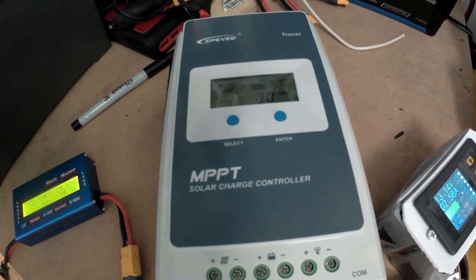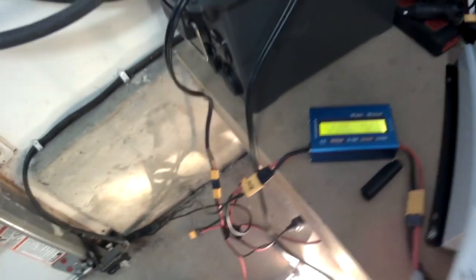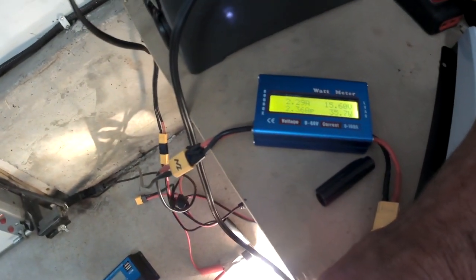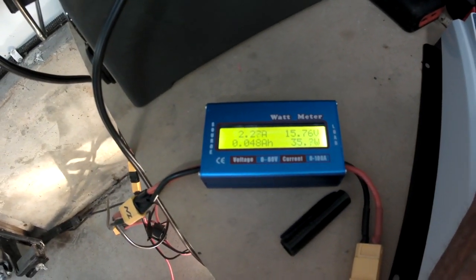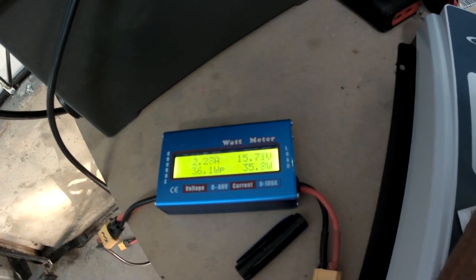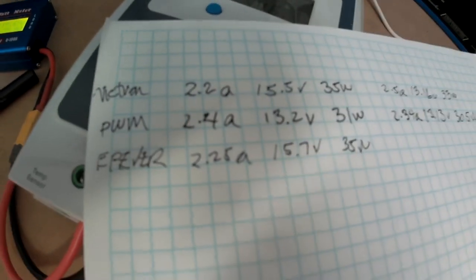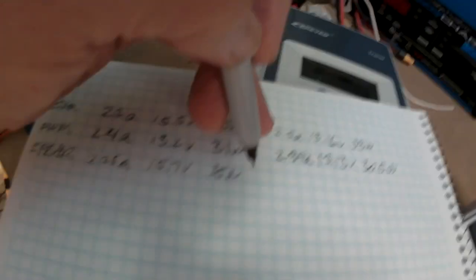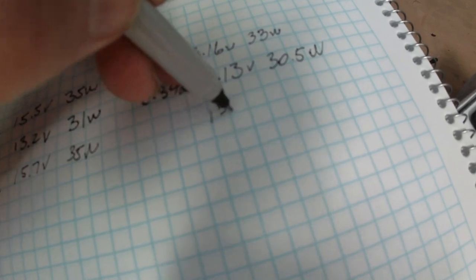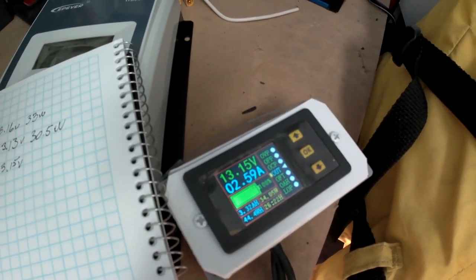Looking at how the EPever is performing: on the input we have about 2.25 amps, 15.7 volts, and 35 watts — pretty much the same as the Victron. On the output it matches the battery voltage, which is now 13.15 volts at 2.59 amps.